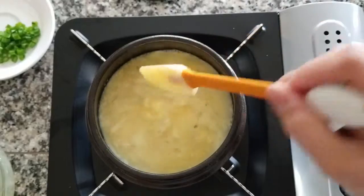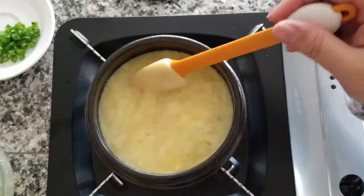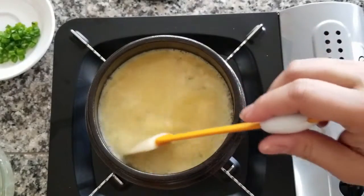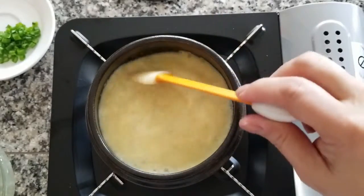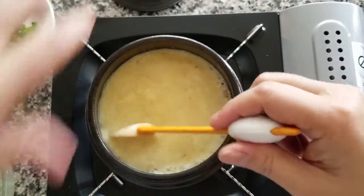I changed to a little mini spatula so that I can get the scrapings off the bottom without it burning. You can kind of see it scrambling here. There are different ways of making steamed eggs — some recipes will just wait until the eggs are scrambled a little bit like this and then cover it and cook it for four minutes.